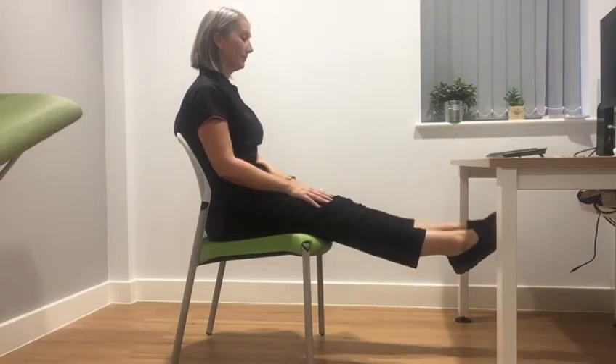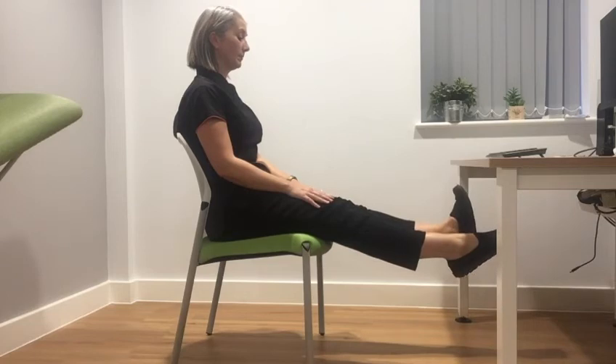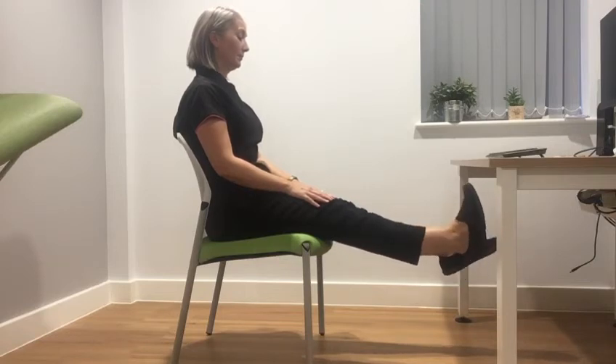Calf stretches: stretch your legs out in front of you with your feet hovering just above the ground. Raise the toes of your right foot towards your shin, bending your ankle — you should feel your calf muscles stretch. Simultaneously stretch the toes on your left foot towards the ground, then switch. Try to keep a steady rhythm going for 30 seconds.